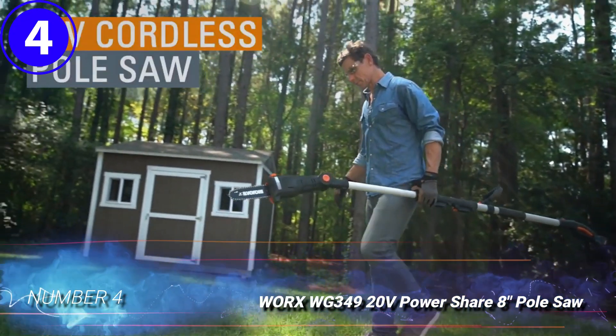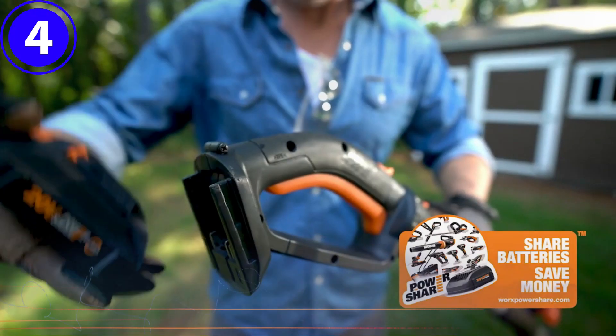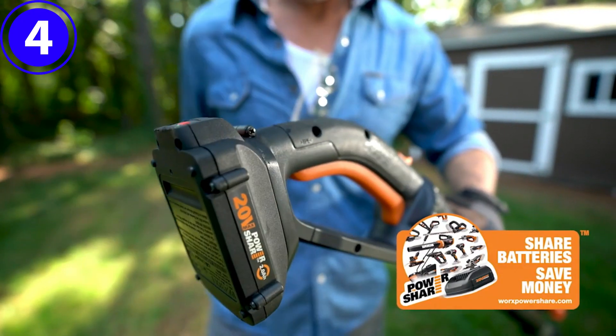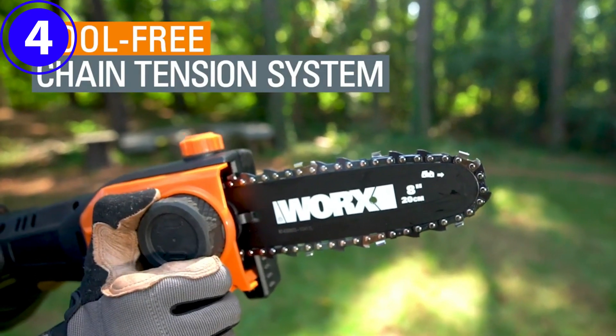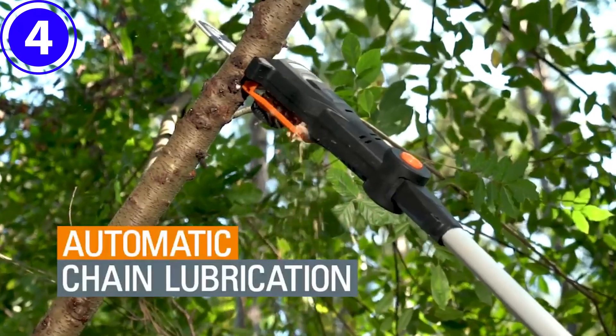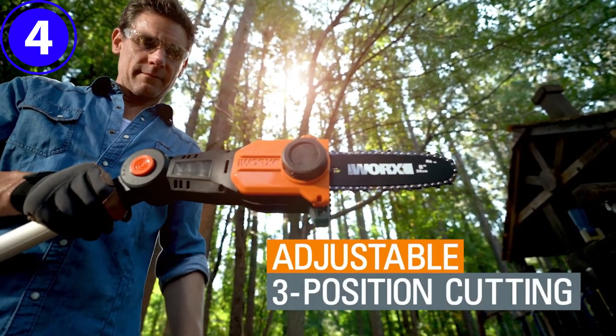Number 4. Worx WG349 20V Power Share 8-inch Pole Saw. This cordless pole saw is ideal for those with small to mid-size yards. Powerful enough to trim branches up to 6.5 inches in diameter, it boasts a telescoping pole that gives users a maximum working height of 13 feet.